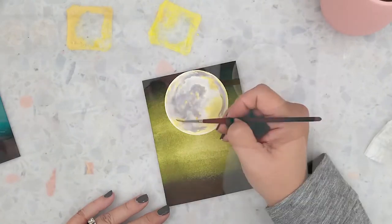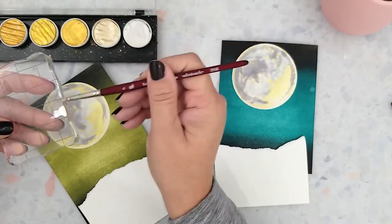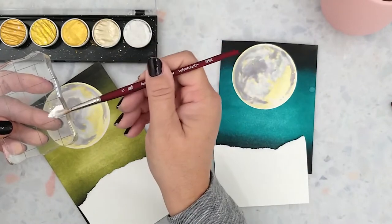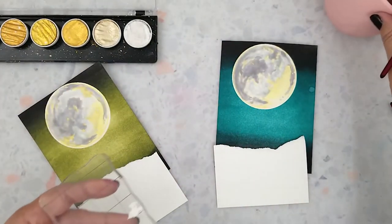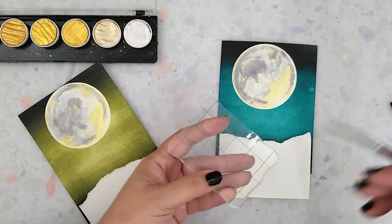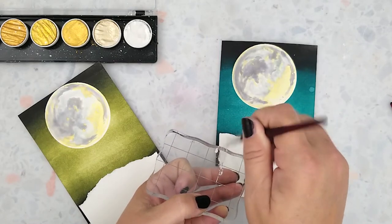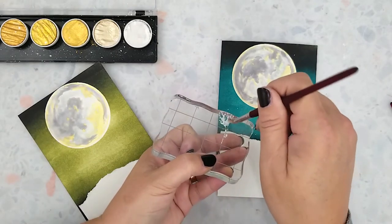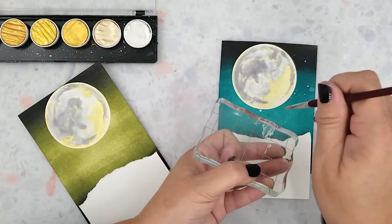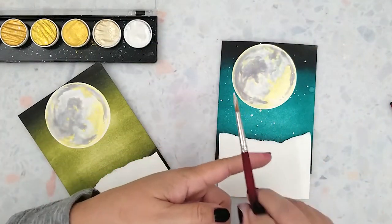Once they're dry I want to add some white splatters to the sky. I've torn a piece of scrap paper in half to cover the bottom of the card panels and protect it from the splatter. I'm using the Fine Tech Gold palette in the color sterling silver. I add water to the pan, grab my acrylic stamping block, lay a small amount of the sterling silver on the block, and flick it onto my card panels. For small specs I tap the brush on my finger over the card panel.